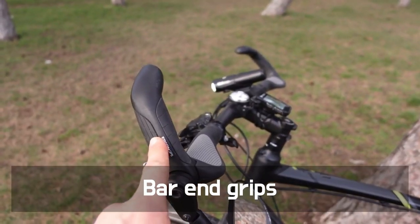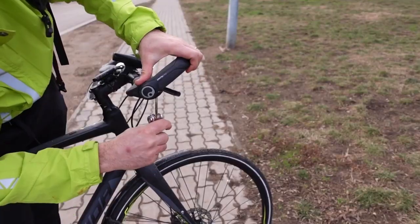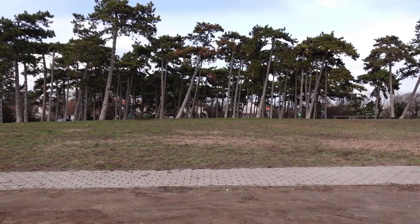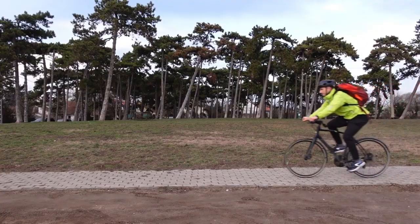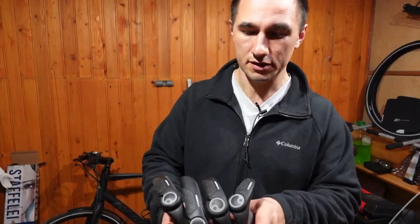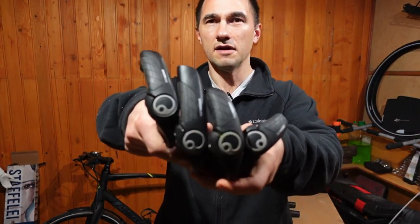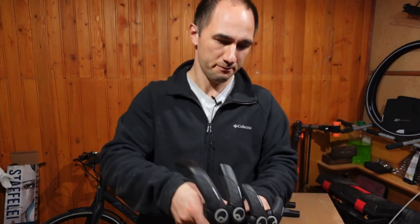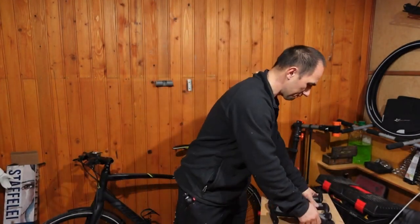Bar end grips serve comfort. If you have a bike with a flat handlebar and you tend to get numb hands, chances are a set of bar end grips can reduce the numbness or eliminate it altogether. I love these grips from Ergon, and I compared the entire GP lineup in a video — I'll put a link in the description box below.